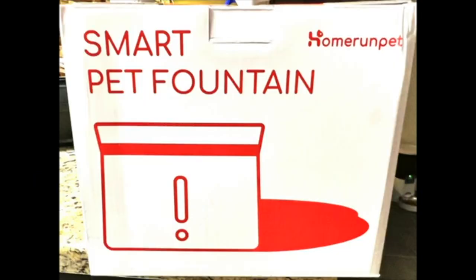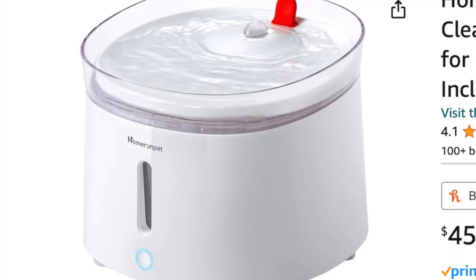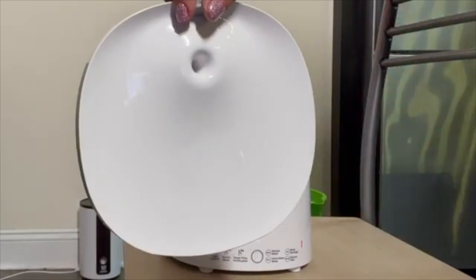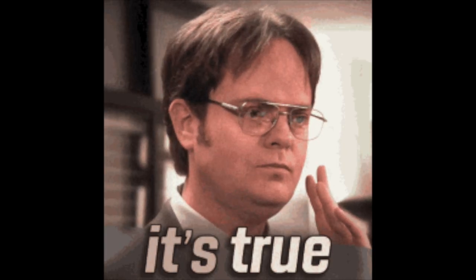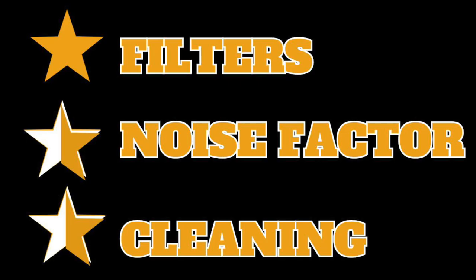The next water fountain I will be reviewing is the Home Run Pet Smart Pet Fountain. I did receive this for free, but I don't think I would buy it because it's over $45 — I think that's totally unreasonable. It does have many small parts, but it is dishwasher safe. This fountain is advertised as a wireless pump, which is true, but it is not a wireless fountain and must be near an outlet. I don't like the fact that it only has a small window to check the water level. I give this fountain 2 stars — it's not the best fountain out there.